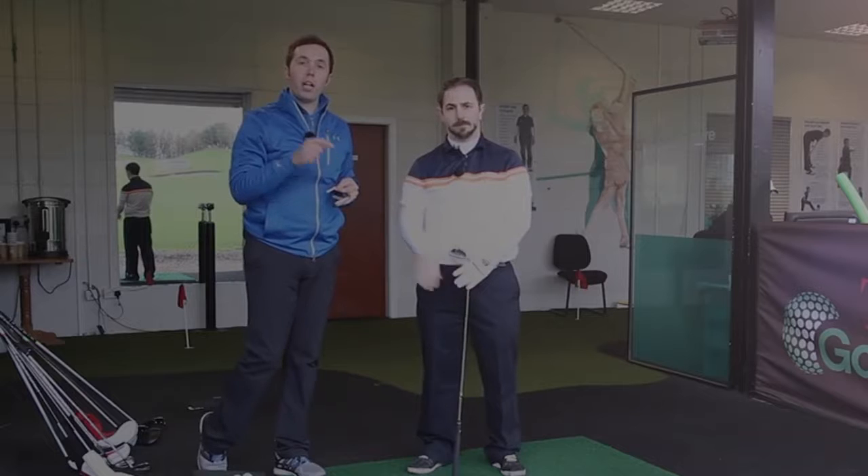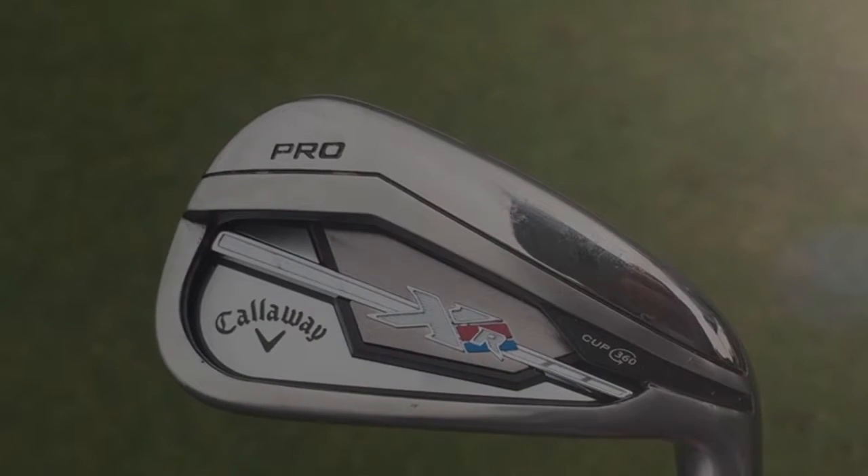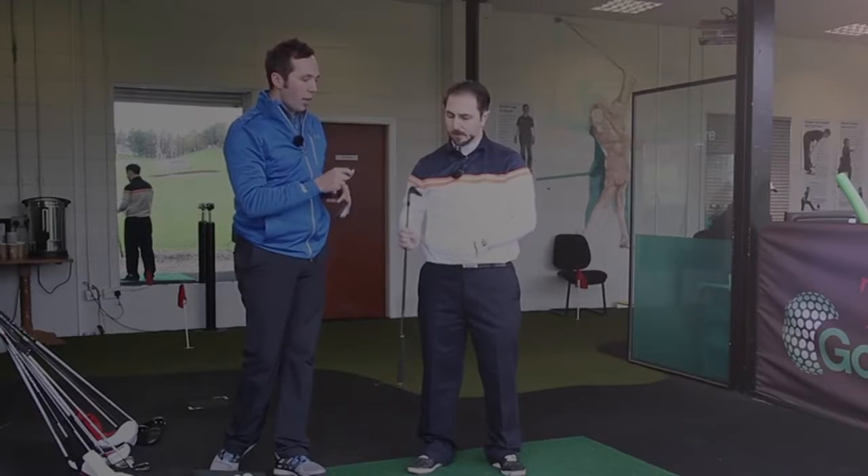We are down here with Rob Potter and we're going to test the Callaway XR Pro iron. Before we do that, I've got it in my hand and I'm just going to put some dots on it so we can see the club head data.